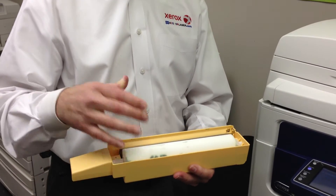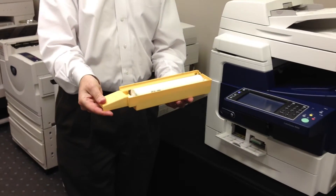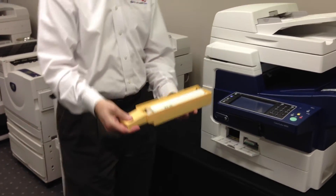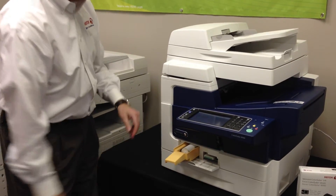The best thing to do is take the new one out of the box, then put the old one in the box. Take the new one out — note how I'm just supporting it underneath here — and then just bring it to the device and literally push it inside the machine.